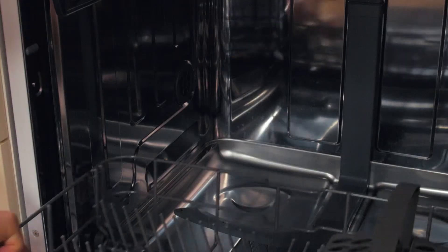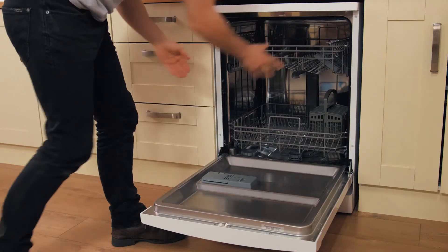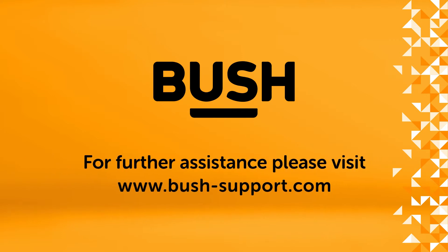Now add your shelving to the runners. Many dishwashers have adjustable height baskets to make room for your larger pans and dishes. Now you're all set with your new dishwasher. We hope you love it.